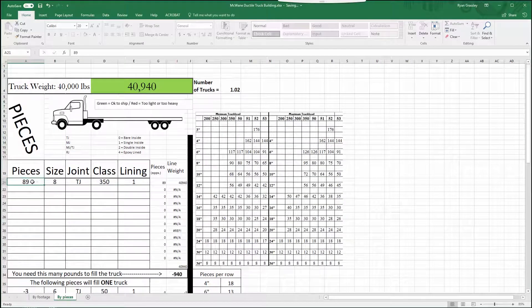Once you enter in that number, it'll tell you if you have a truck or if you don't. So if you have 89 pieces of 8-inch Titan Jordan class 350 with single lining, you'd have a full truck. But if you had 70 pieces of the same, you'd be short by about 8,000 pounds. This tool gives us a breakdown of how many pipe can fit on one truck, but we also use these scales to measure exactly how much each truck weighs.